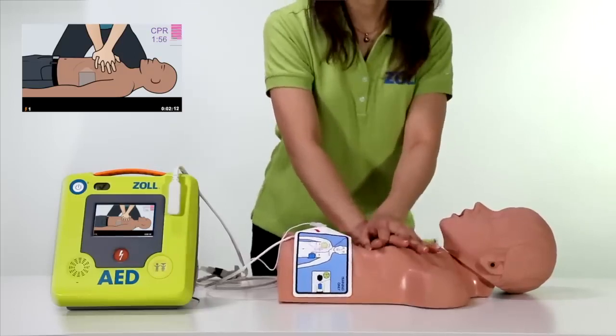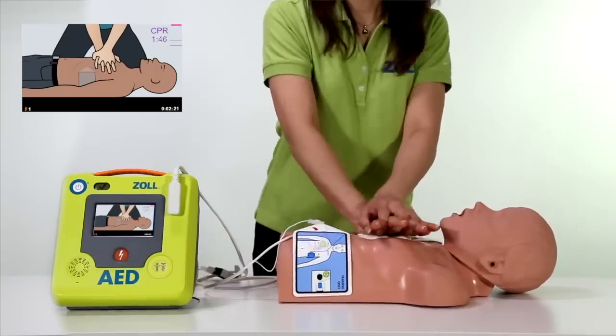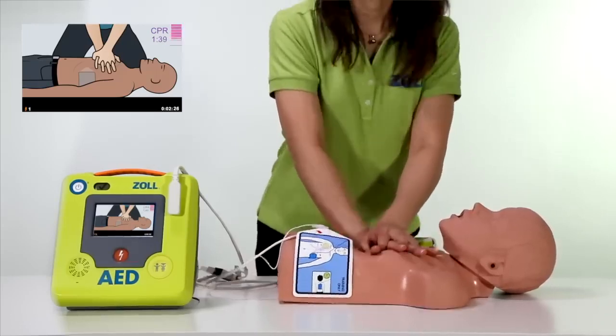The bar gauge shows each compression in real time, so that if needed, a correction can be made on the very next compression. If compressions are too shallow, a voice and text prompt will indicate that you need to push harder.